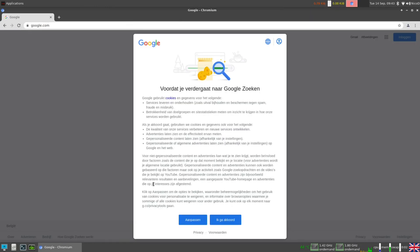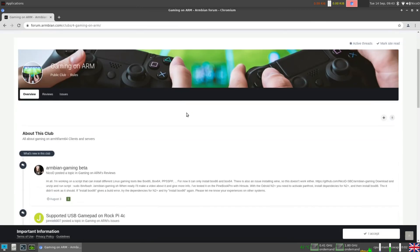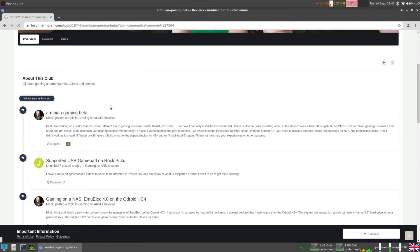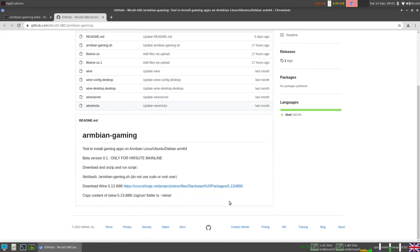To find the script, go to Google and type Armbian-Gaming. The first result is Gaming on Arm on the Armbian forum — that's the club I made for Gaming on Arm. Click on Armbian Gaming and you'll find the link to my GitHub where everything is explained. I've made it as simple as possible, because normally installing Box86 isn't simple — it uses armhf packages, so you have to mix arm64 and armhf, which creates a lot of dependency problems. This script fixes all those problems automatically; you don't have to do anything yourself. Just choose what you want to install and it will install it.